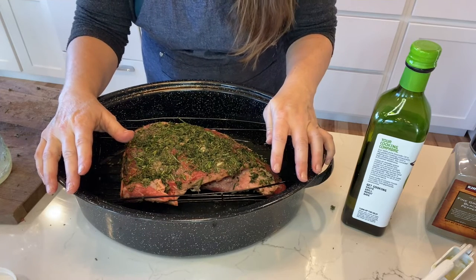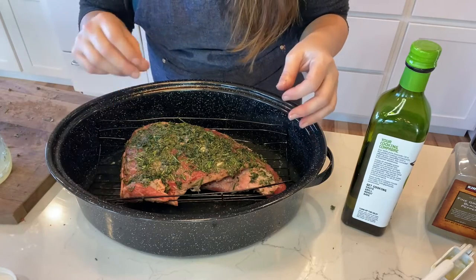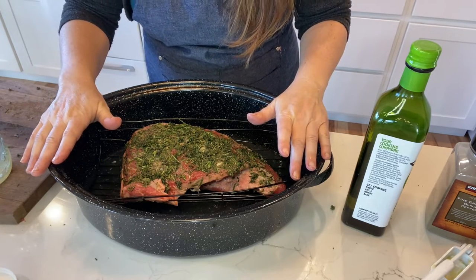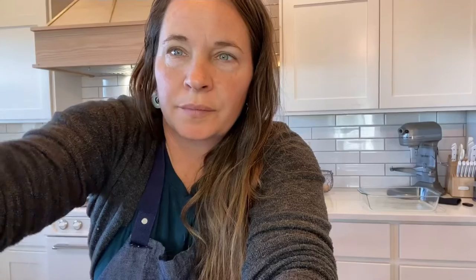We will cook it until it is about 145 degrees inside. I don't like rare and I definitely don't like well done, so I do want to keep it a little bit pink in the middle and cook it about medium. I'll use my meat thermometer to tell me when it is done, and then we will let it rest. This roast is 2.87 pounds, basically 3 pounds, and I'll roast it at 350 degrees — for a medium roast, about 20 minutes per pound, then check the internal temperature.